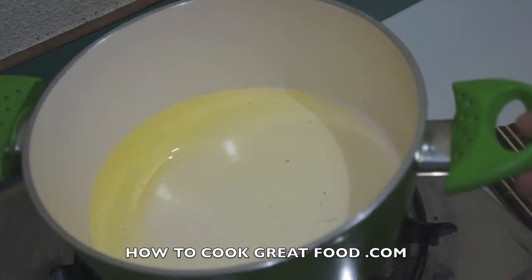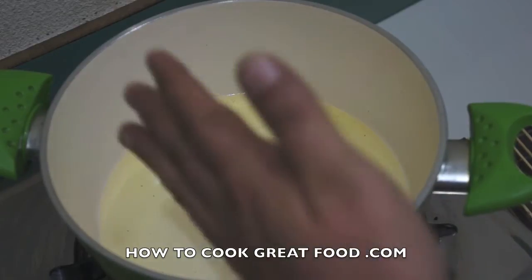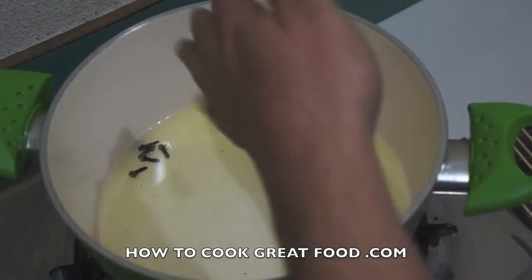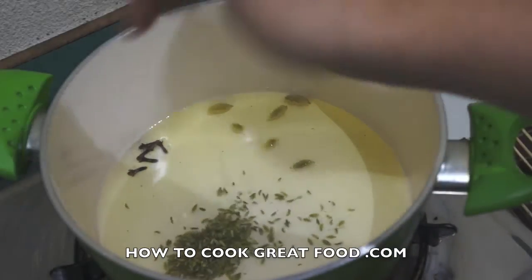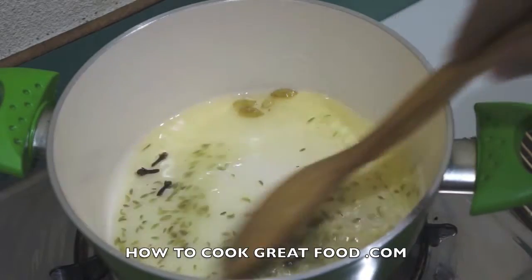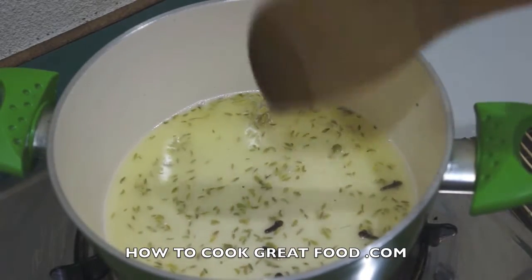We're going to start with a pan with a little bit of oil — I'm using sunflower oil but you can use any oil you like. There are some cloves, some green cardamom, and some fennel seeds. I'm going to add the beef in a moment.